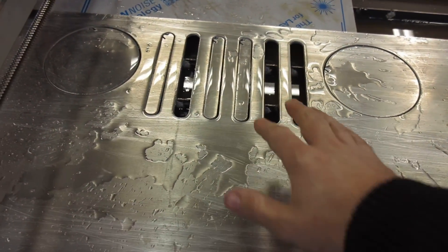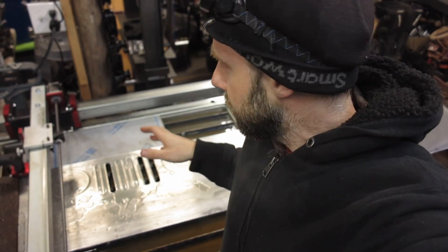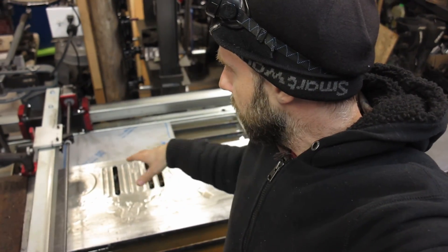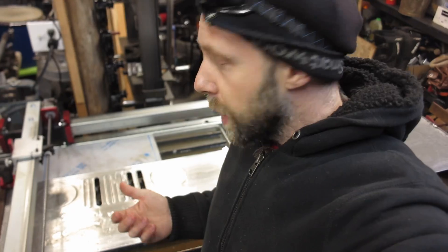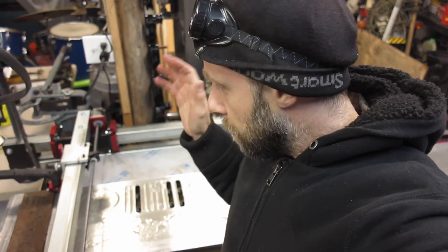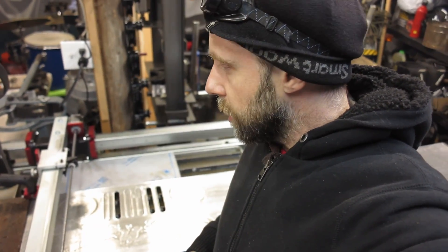That's the inside of the grill. It doesn't really need a grill, but I want to give it that rugged old Jeep look. The reason I'm doing this in two parts is I'm still on the Mach 3 free version, which limits you to 500 lines of code. So I had to cut the inside portion first, then import another section of code to cut the outside. You're pretty limited with 500 lines — fine for simple brackets, but not for something this complex. I'm going to upgrade to the unlimited version of Mach 3 pretty soon.